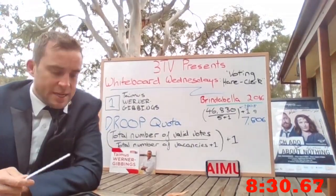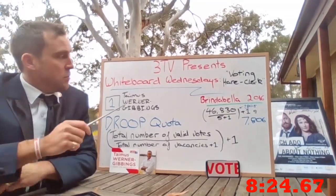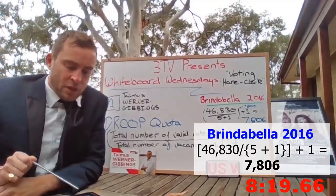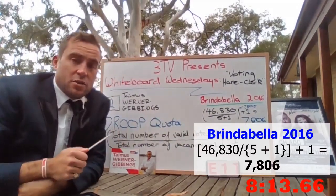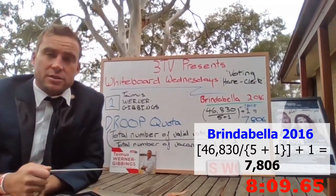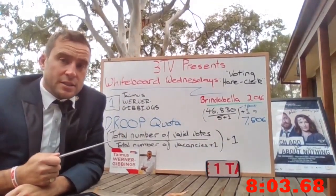Here's a germane example — Brindabella 2016, which is where I ran. There were 46,830 formal votes and there were five vacancies — five plus one. So 46,830 divided by six equals 7,805, plus one: 7,806. That was the quota that candidates needed in 2016 to be elected.